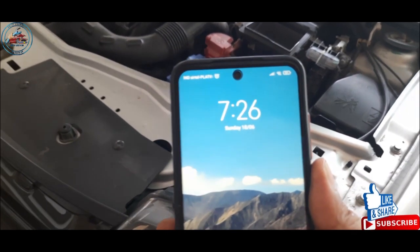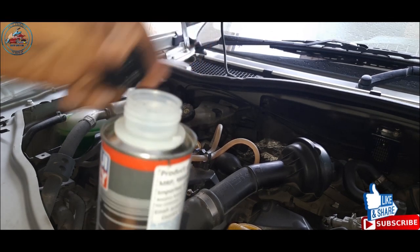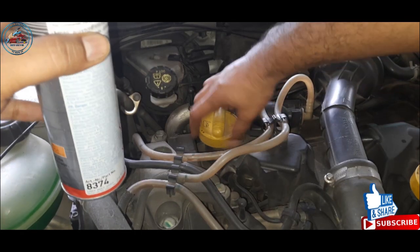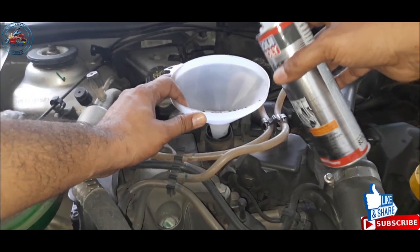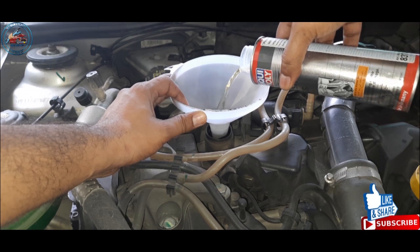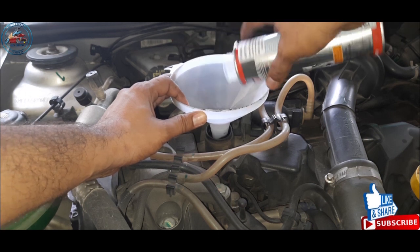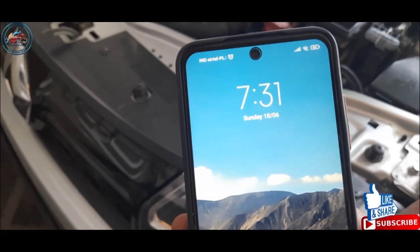It's almost 10 minutes now — I'm going to switch off the engine. Now I'm going to mix the Liqui Moly engine flush with the engine oil. It's a sealed product, so once it's open it can't be refilled. I'm going to pour it into the engine using a funnel so it doesn't spill in the engine bay. Then close the cap and start the engine again.